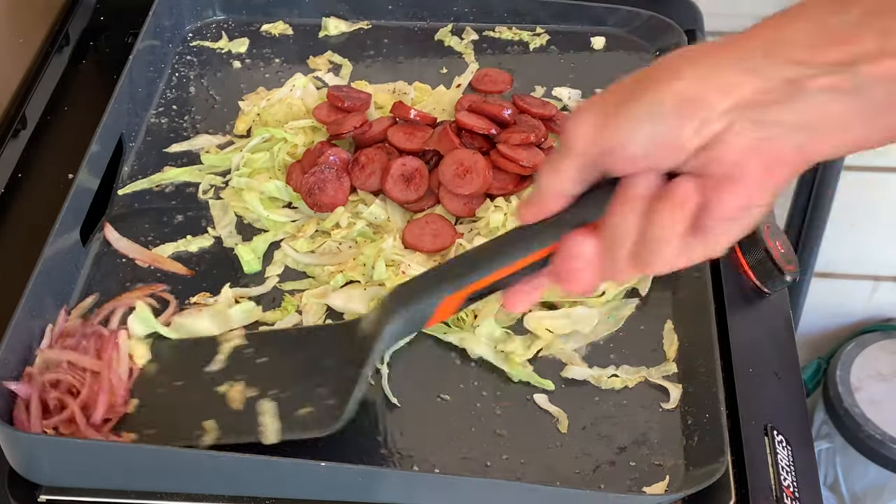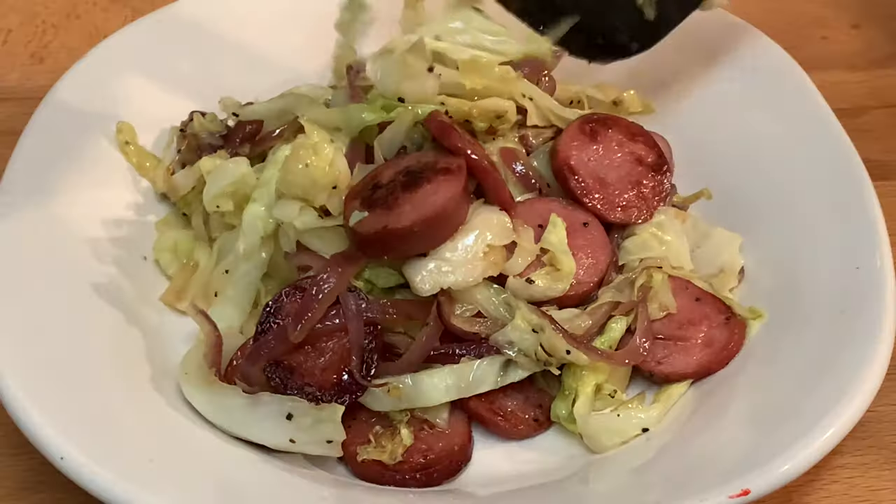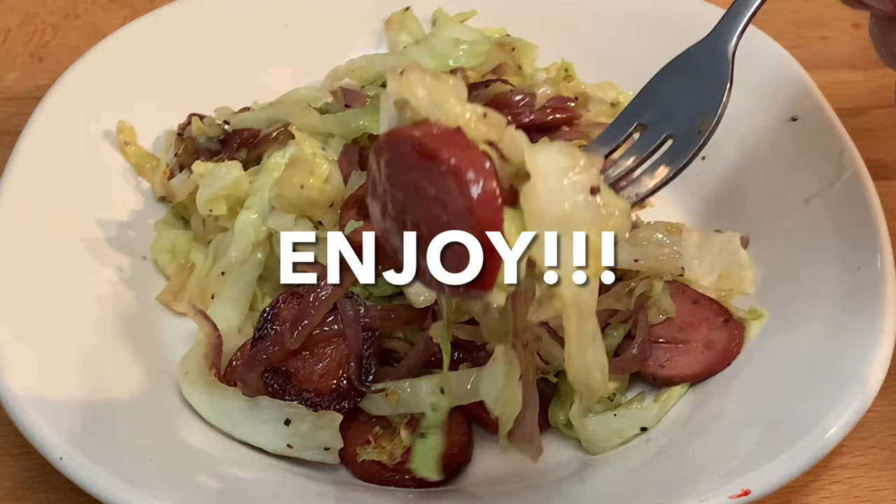Add in the sausage and the red onion, give it a final toss, plate it up, and enjoy an absolutely delicious meal.